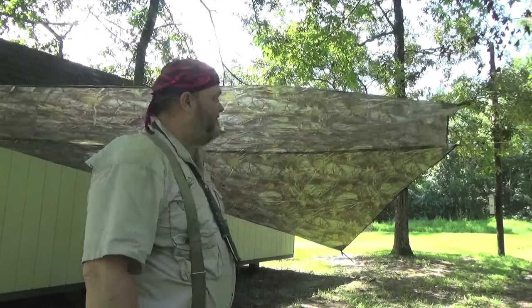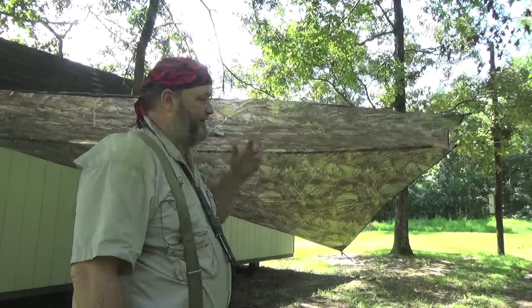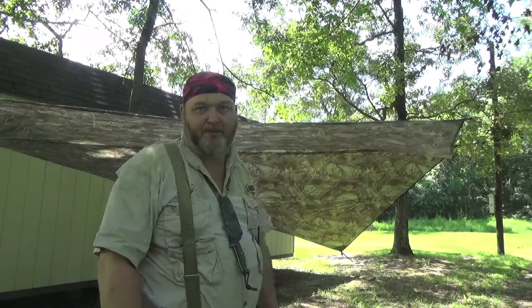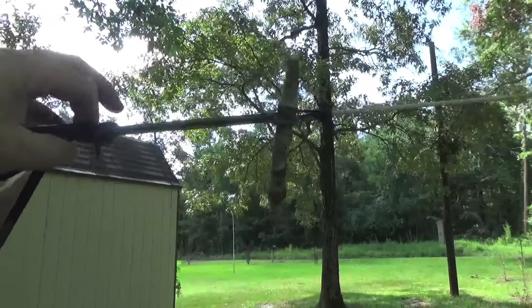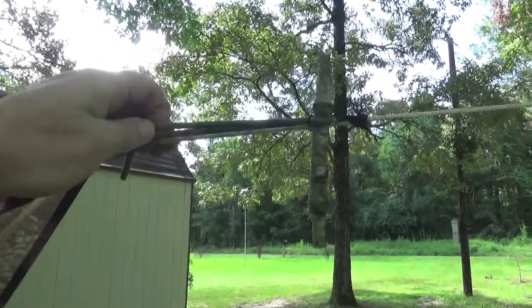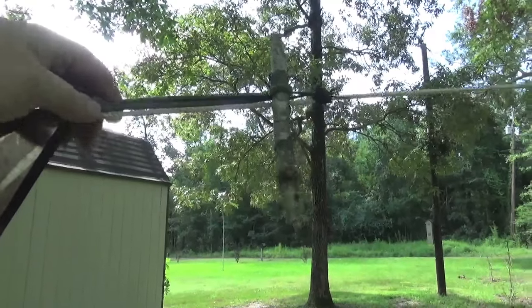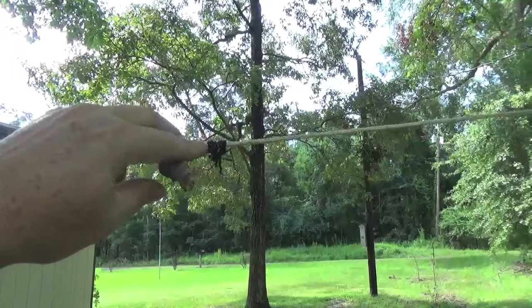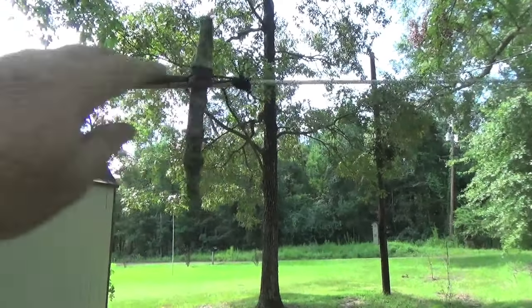I got it halfway set up, but it's good enough. I don't have enough tie points out here in the yard. I'll take you around and kind of show you what I did. On either end, I tied a heavy duty shock cord. These came off of an old military tarp. I just have a prussic knot here and put a stick through it, and I did that on either end.